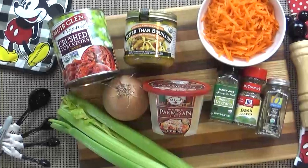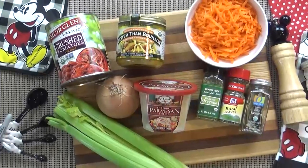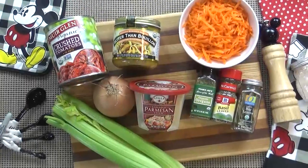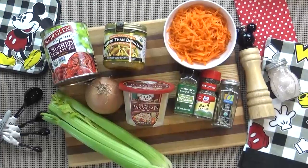Without further ado, let's get started on this delicious recipe. Now I'm going to be making this recipe in my Instant Pot today, but you can also make this recipe on the stovetop or even the crock pot. I'm gonna go ahead and put the full recipe in the description box below, so you can check it out.